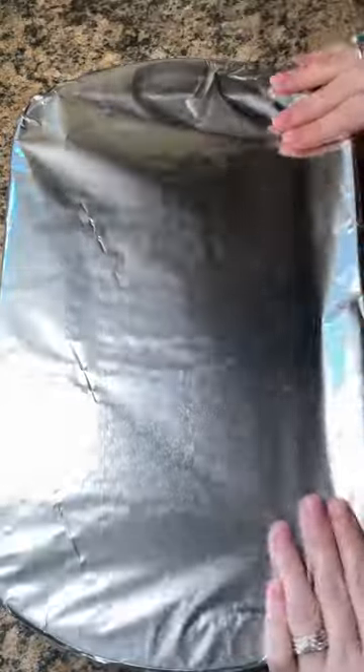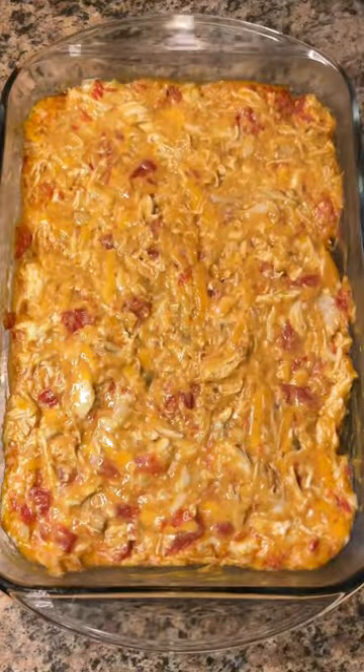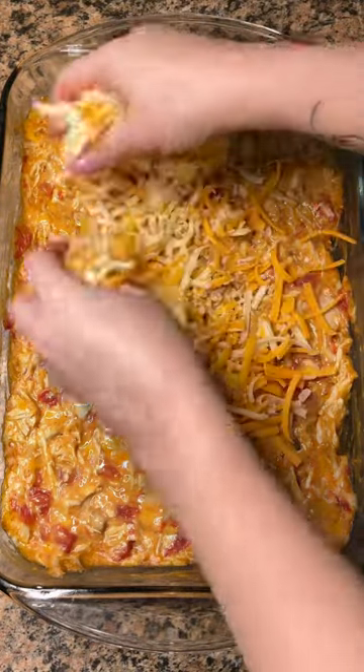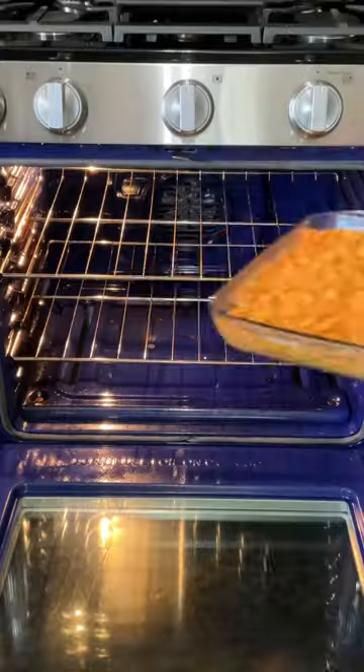Cover it with foil and bake at 350 for 25 minutes. Once it comes out of the oven, top it with the rest of the cheese, then crush up a bunch of Doritos to put on top — you can use any flavor of Doritos that you like.